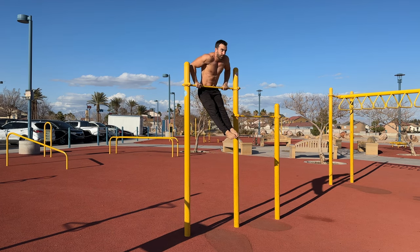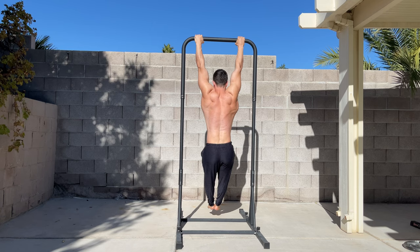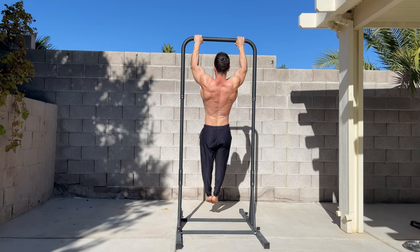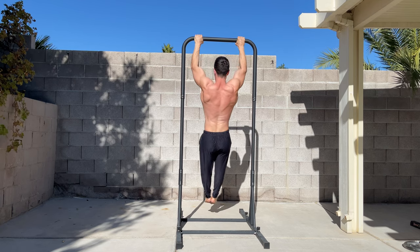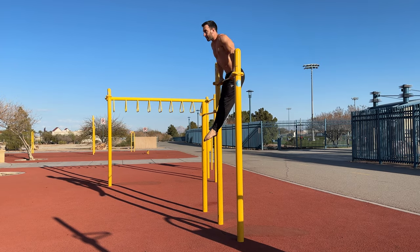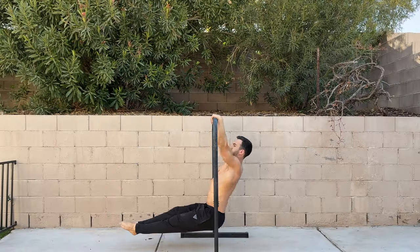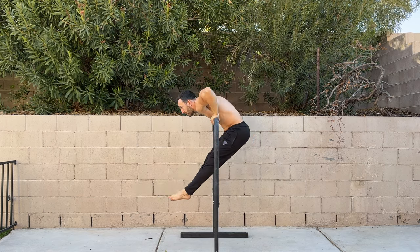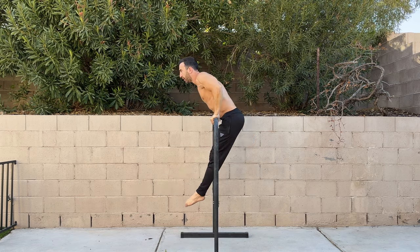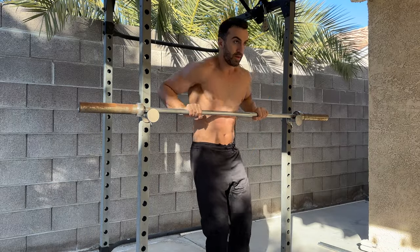While this is the general technique, there are some subtleties that can help with the skill. Firstly, initiating the pull by depressing the shoulder blades will increase the height of your pull up. Then, as you perform the transition to the bottom of the dip, you can roll the shoulders forward with protraction and elevation. This will provide more range through the shoulders, allowing you to catch in a deeper dip position. You can practice this on a low bar with your feet on the ground before integrating it into the muscle up.